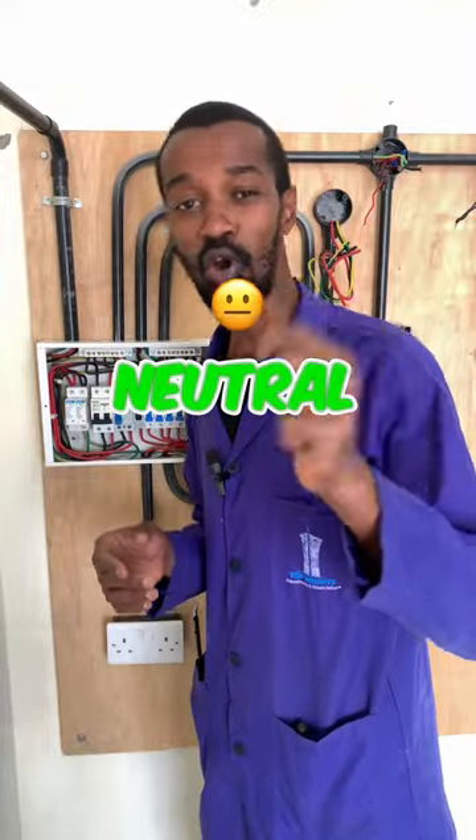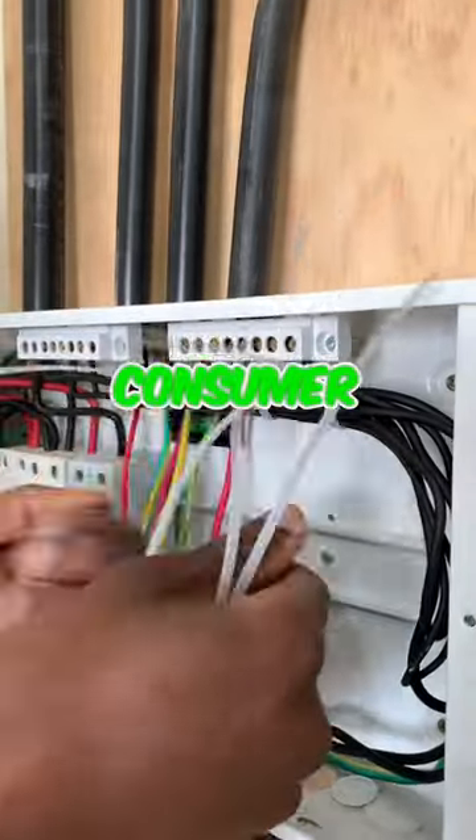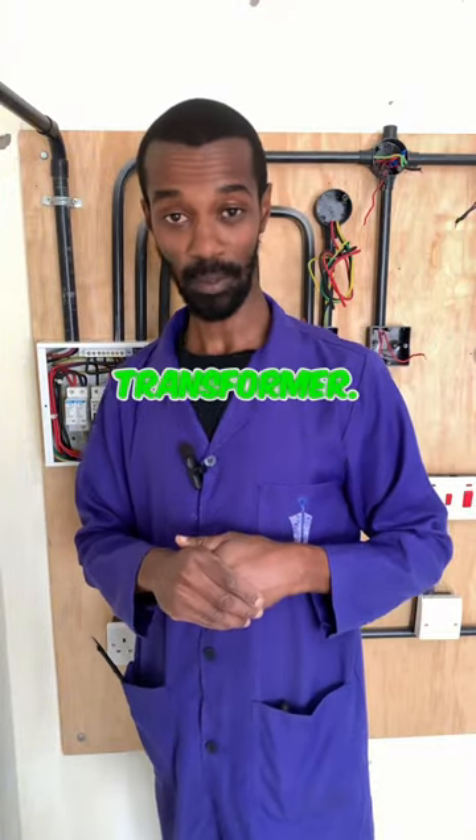Did you know that a neutral connection is very important when it comes to the consumer unit? A neutral is the return path for the electricity back to the source, and the source is the transformer.